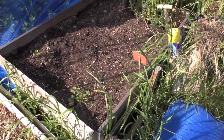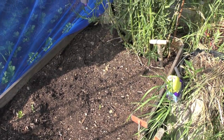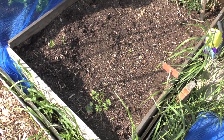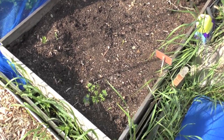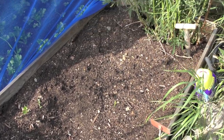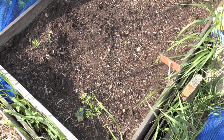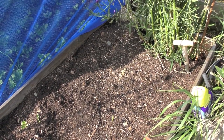First on the menu: parsnips. Having an absolute mare trying to germinate parsnips this year. I've done two sowings and nothing. Last year they were really good, but this year I just cannot get them to germinate. If anyone's got any tips for starting parsnips, please put them in the comments below.